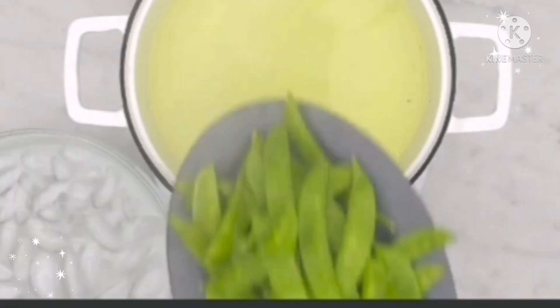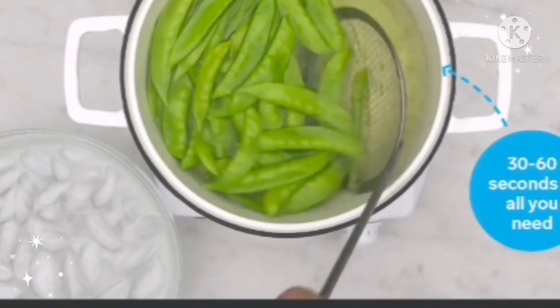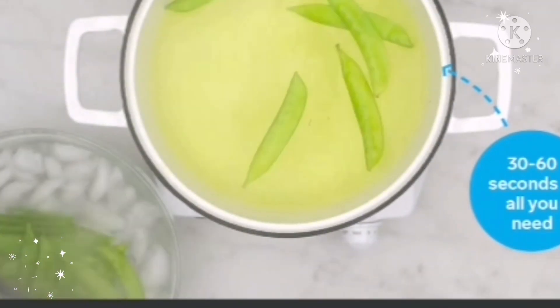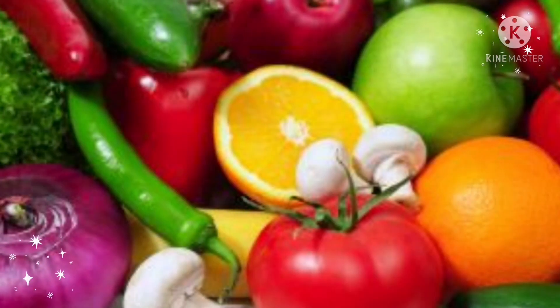Those are the tips on how to wash your fruits and vegetables. According to experts, fruits and vegetables are the foundation of a healthy lifestyle. By removing as much pesticide residue as possible, we ensure that our produce consumption will provide us with the ultimate health benefits. Thank you for watching — let me know your opinions in the comment box below.